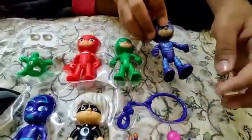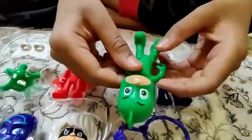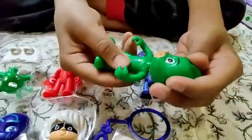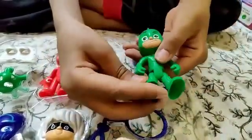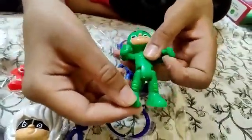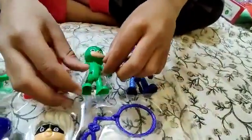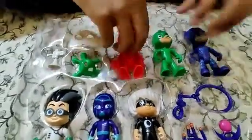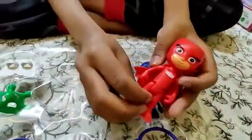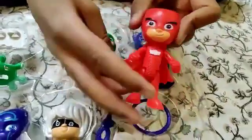So let's go. This is Chameleon. This one is the other one. This one is the Owlette. This one is the Wings.